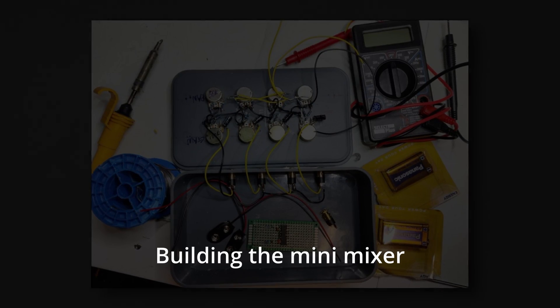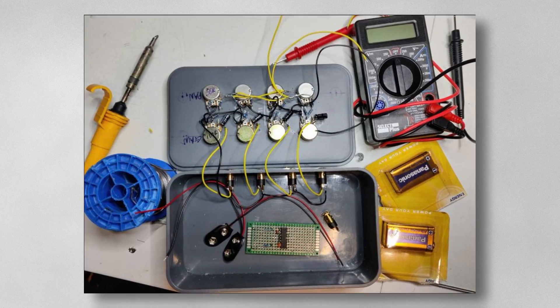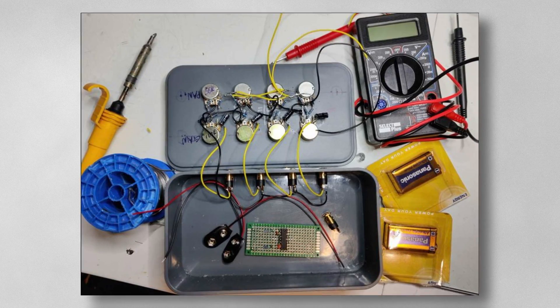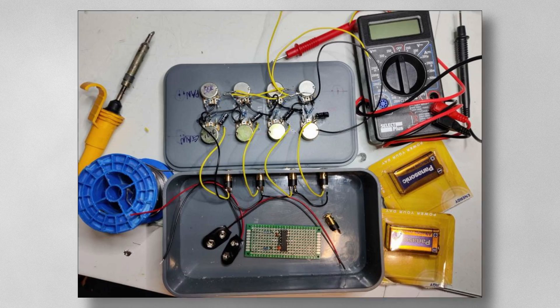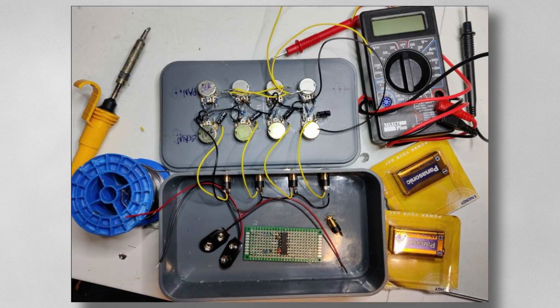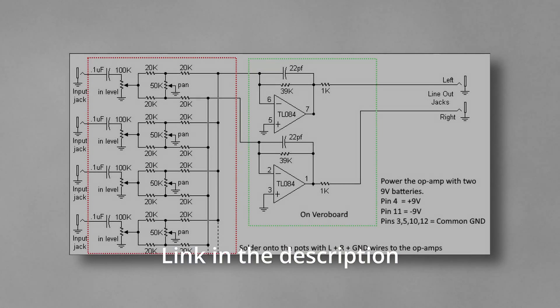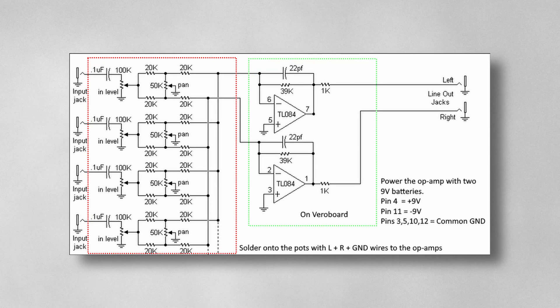I'm going to keep this as simple as possible — how to build the mini mixer in a lunchbox. You'll need a soldering iron, some solder, a multimeter, two 9-volt batteries, a lunchbox, and the various components. Everything is outlined in my blog along with the circuit diagram, which comes from Ray Wilson.